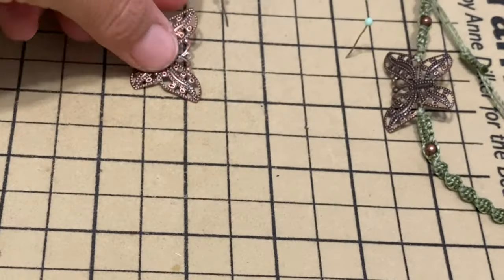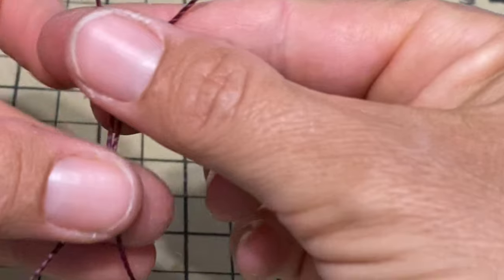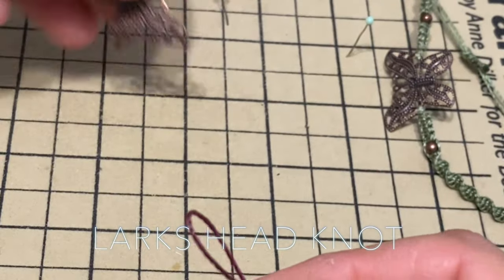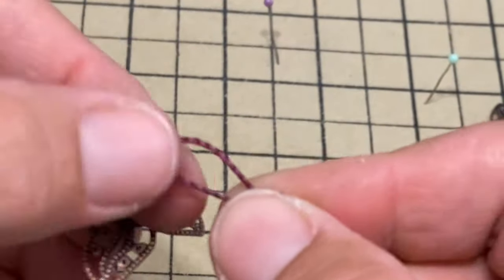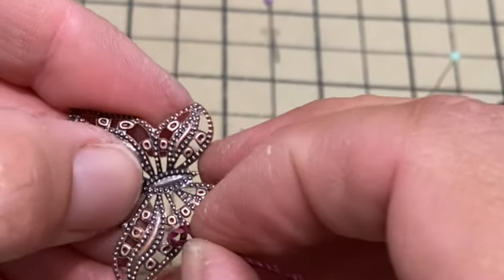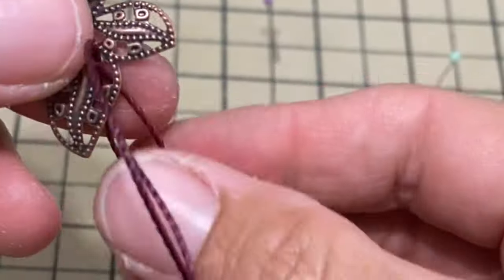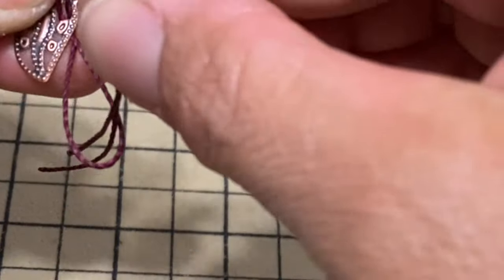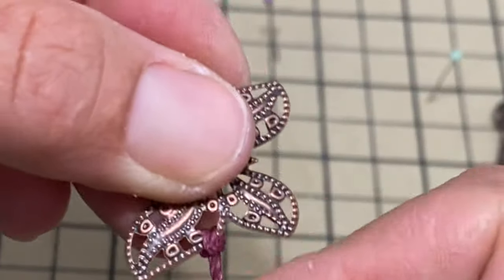To start, we're gonna take the small string — the one that's 18 inches — and fold it in half. We're gonna make a lark's head knot. You're gonna take the end like this and put the loop inside, so you have a loop on this side. Then you take the other end and pass it through the loop and pull, and you create a lark's head knot.